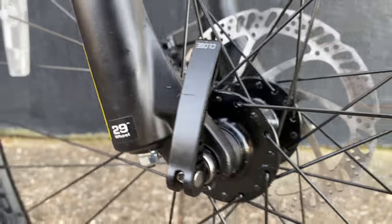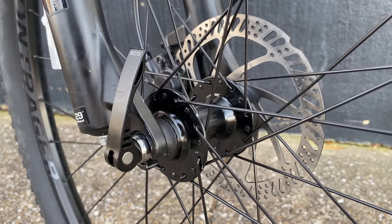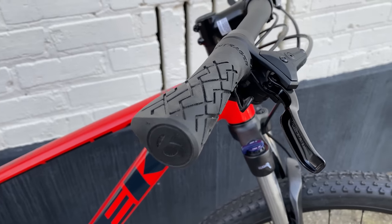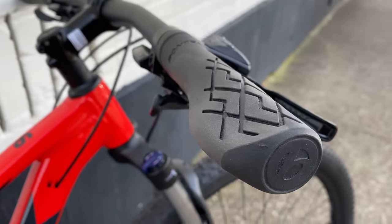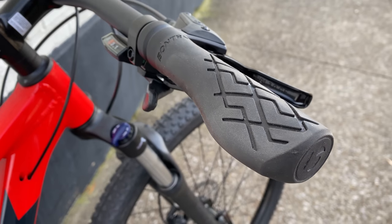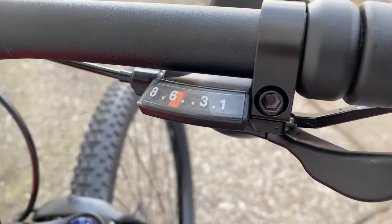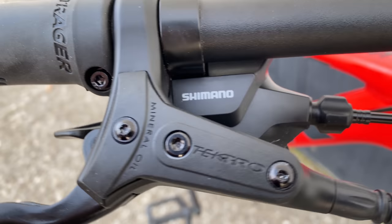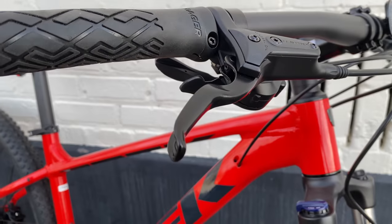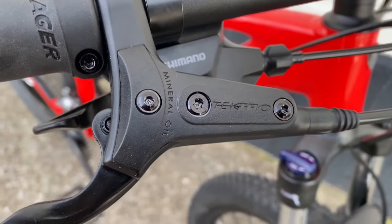The front wheel has a standard quick release with 100 millimeters of spacing, and the front hub is a Formula DC20. For grips, Bontrager XR Endurance Comp lock-ons — a long name for some basic rubber comfort-esque grips, and they're black for this red model. For shifting, Shimano Altus trigger shifters: 8-speed on the right, 2-speed on the left. Brakes, at least for this size frame, are Tektro HDM 275 hydraulics, and I think these are the same that were on the 2020.